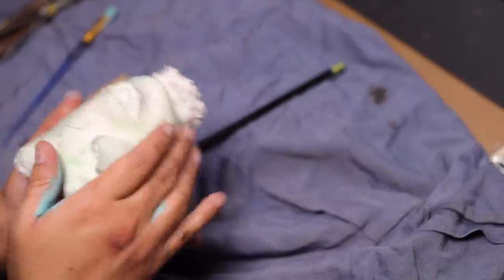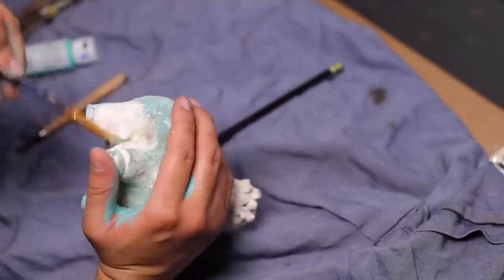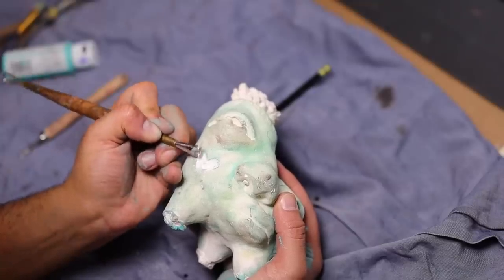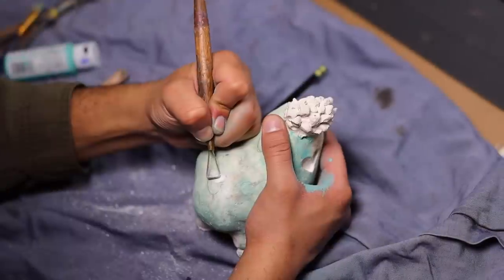I couldn't scrape and see what I was doing, so I ended up coloring the outside of the sculpture. That way, when I do scrape, you can really see what I'm scraping.